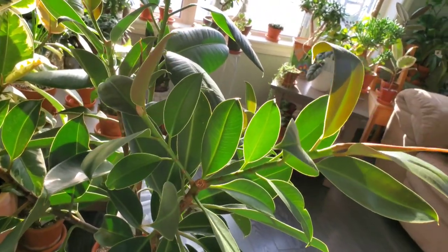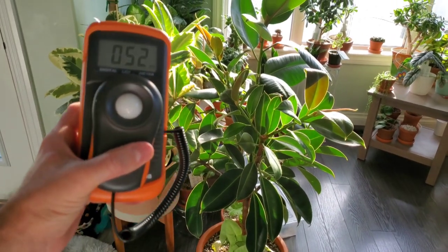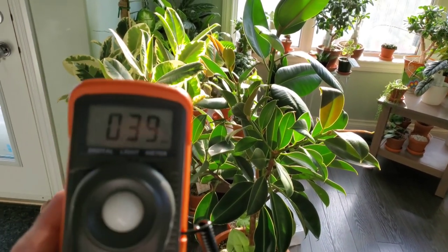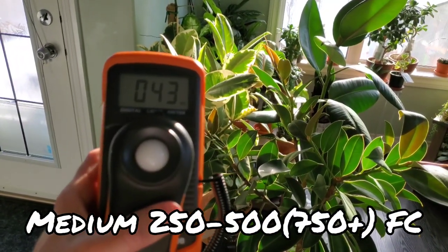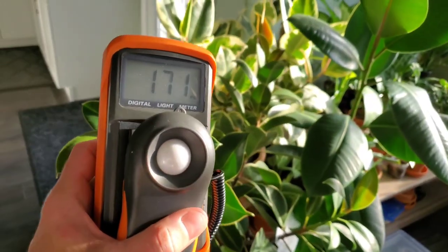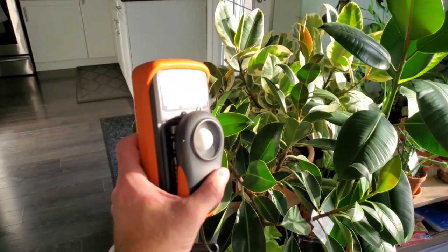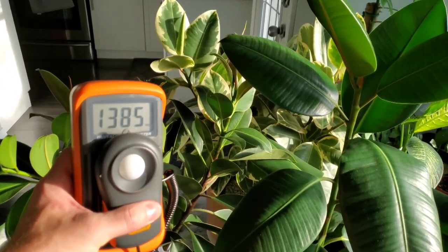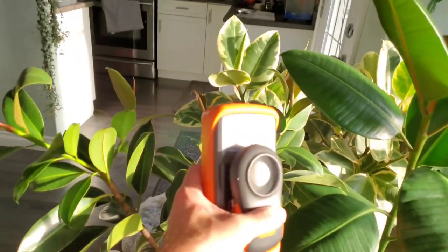I'm going to show you on this light meter I bought off Amazon. I really like using this to determine the placement of my plants and the amount of light they're getting. I use foot candles as my light measurement. Low-light plants are between 50 and 250 foot candles, medium light is between 250 and 500–750, and anything above 500 to 1,000 or more is considered high light. Even six or seven feet back from the south-facing window, it's already in the high-light range. Right here it's reading around 1,400 to 1,600 foot candles — a little overcast today but the sun is definitely shining bright.